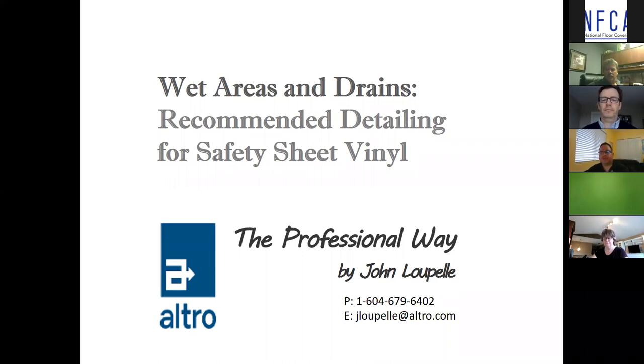Hello everyone, thank you for taking the time out of your busy schedules to attend this webinar. The topic is wet areas and drains: recommended detailing for safety sheet vinyl flooring. We feel the correct detailing is often overlooked, and in some cases the correct drains are not specified.